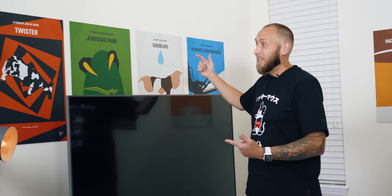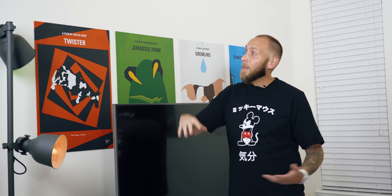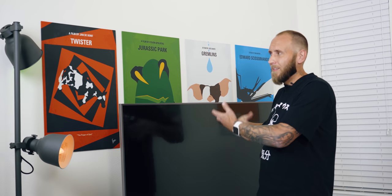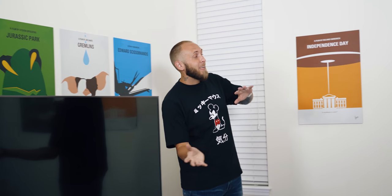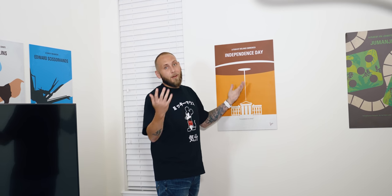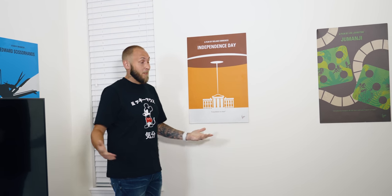For wall art I'm using Displate metal posters. I did a dedicated video on these — check the card at the top. What makes them unique is they're made of metal, so if you care about the environment you're not wasting paper, and Displate actually plants a tree with every purchase. They run about $80–$90 for the larger sizes and around $50 for smaller ones — pricey, but they add character. What's really cool is how you swap them: there are magnets that attach to the wall, and you just pop the poster on and off.